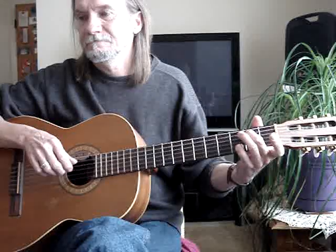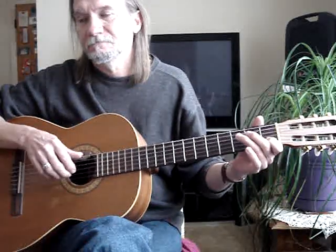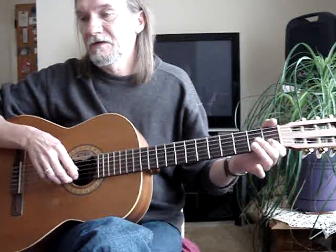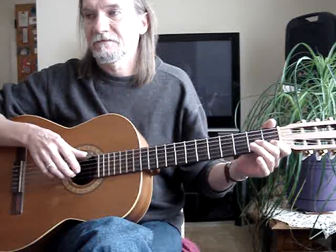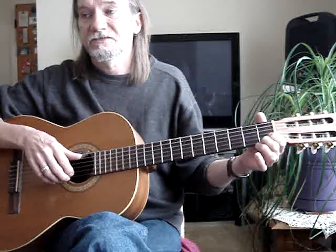G, B — first finger is on the second string, first fret, with the fifth string open. Third finger is on the G here, sixth string, third fret, second string open. Sixth string, first fret, sixth string open, with my first finger on the second string, first fret. And then the fifth string open, first finger is on the second string, first fret.